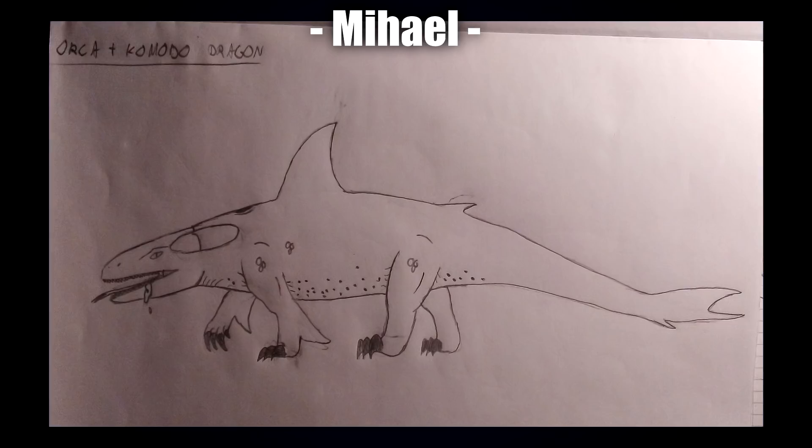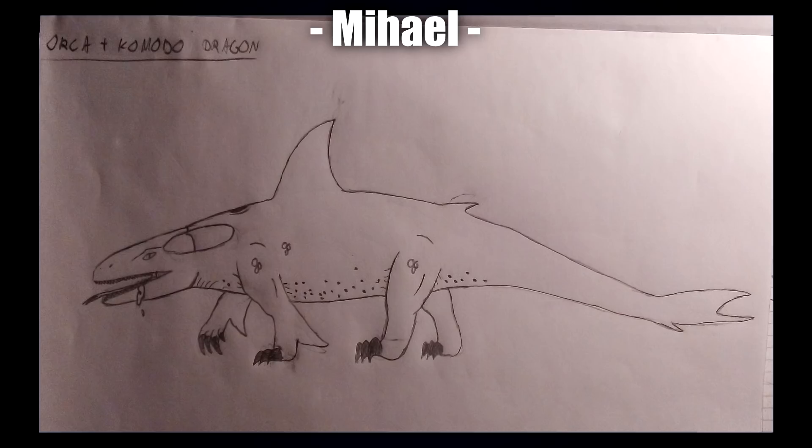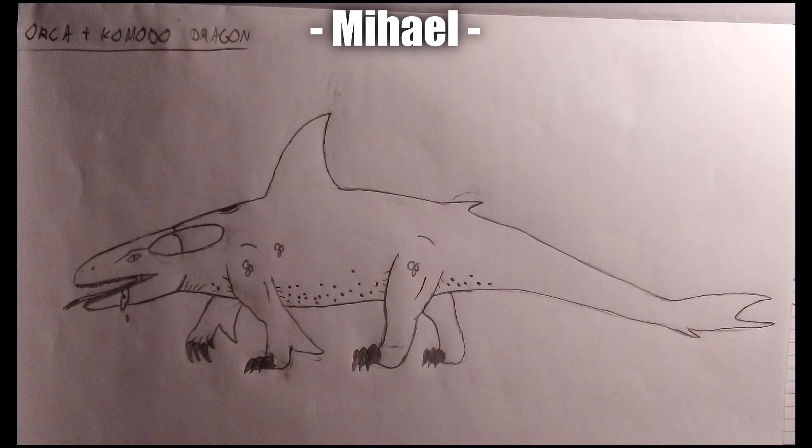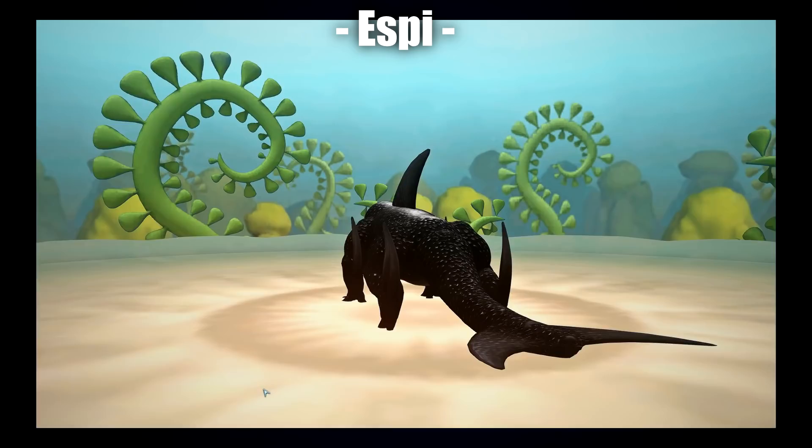Our very first submission was by Michael, with what looks to be a terrestrial hybrid — though I can imagine it swimming around as well. Michael went for a Komodo-heavy creature with a lot of Orca features. I really like the in-between here; it really reminds me of a terrestrial Mosasaur, and that would be terrifying to see.